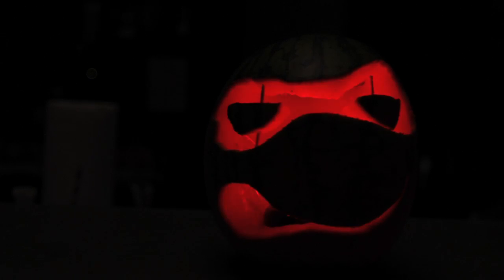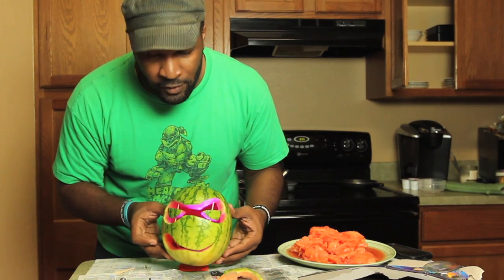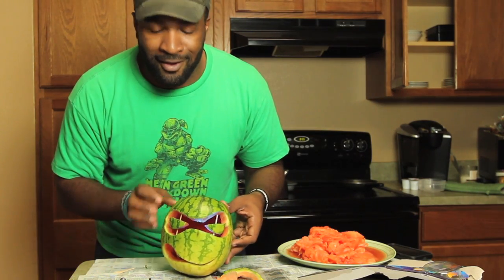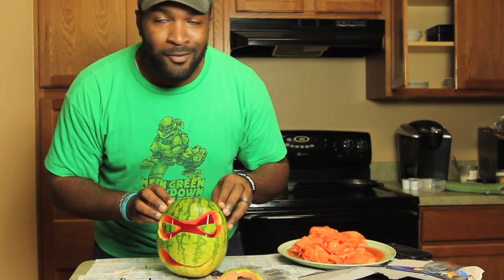Cool! Ha ha! It totally works! And there you have it, you guys. This is how you make a Teenage Mutant Ninja Turtles little jack-o-lantern out of the watermelon so that it's lean, green, and ready for Halloween.